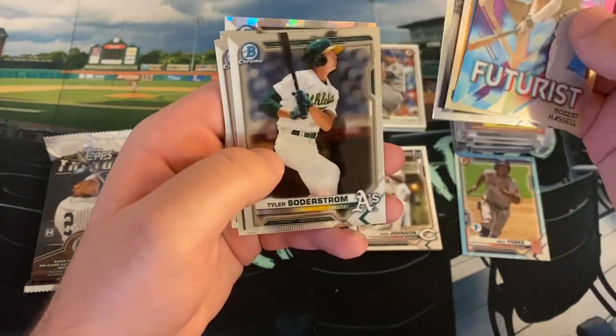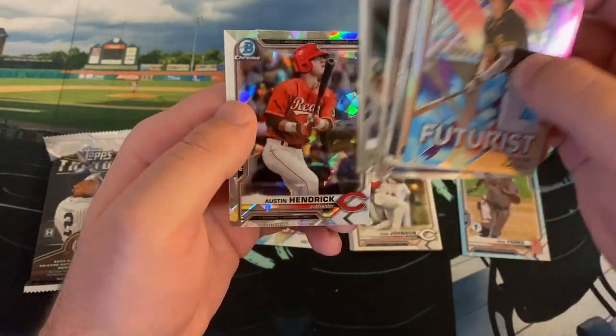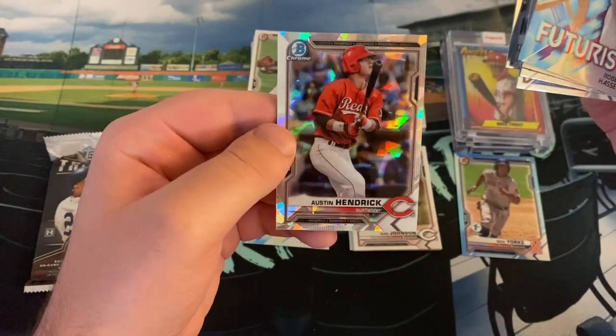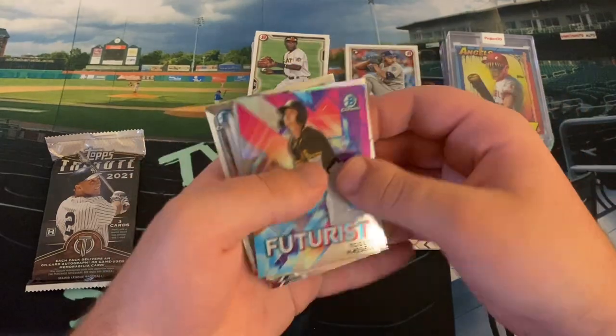Here are our Chromes: Andrew Dalquist, Tyler Soderstrom, nice Nick Maton first, Xavier Edwards, and a nice Austin Hendricks Atomic. Those aren't numbered, but still — really sweet card there. A couple of Austin Hendricks were really nice.